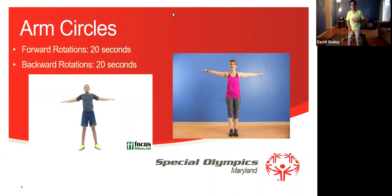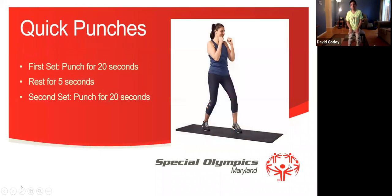Now we're going to take a deep breath. And now we're going to do the opposite — we're going backwards. Put your arms like this one more time and then we're going backwards for 20 seconds. 1, 2, 3, 4, 5, 6, 7, 8, 9, 10, 11, 12, 13, 14, 15, 16, 17, 18, 19, and 20. Good job everybody.